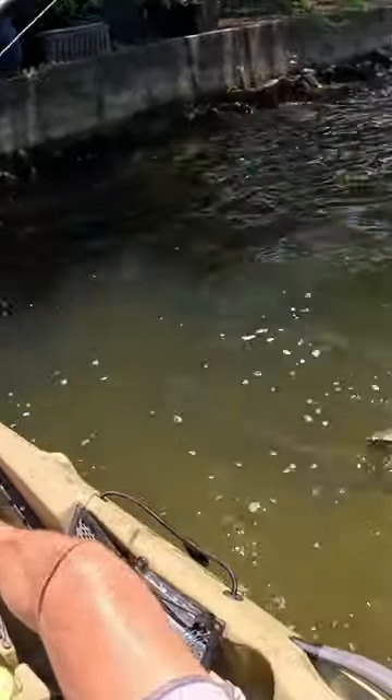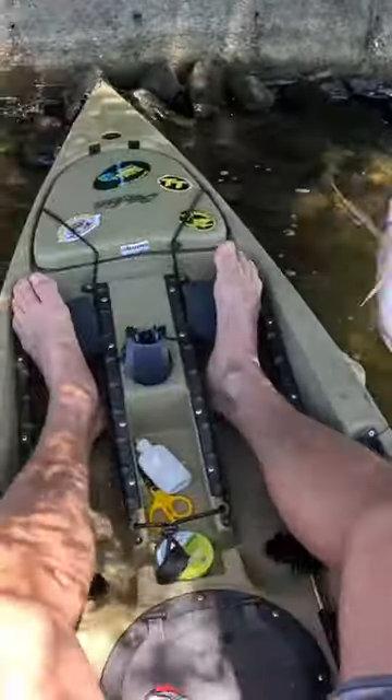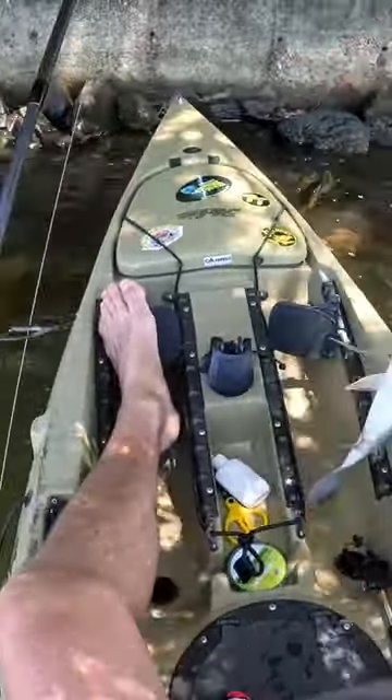Better one, way better one. Oh, that's a shark — a shark of a brim.